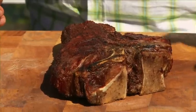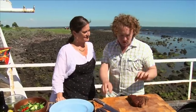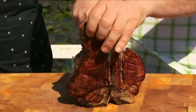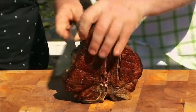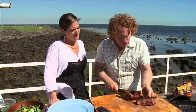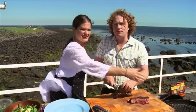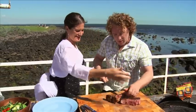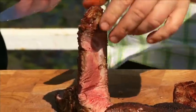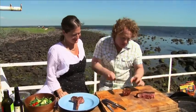My T-bone steak, fit for a king, has been resting for about 10 minutes. It's nice and crusty on the outside just the way we like it. Now I'll cut with my knife down that bone and along and around this side — just cut straight down there and off it comes. Look at that — nice and rare on the inside. The beauty of the bone is at the end of the meal you've got something to pick up and chew on. I pop the bone there like that and then carve it with my knife.